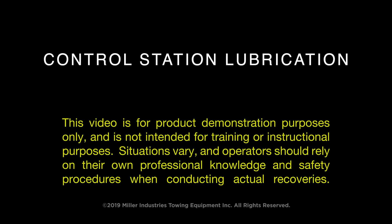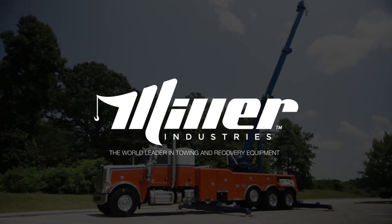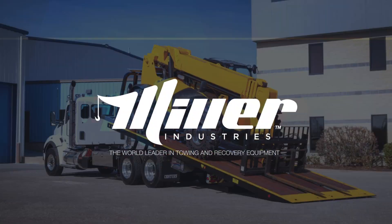This video is for product demonstration purposes only and is not intended for training or instructional purposes. Situations vary and operators should rely on their own professional knowledge and safety procedures when conducting actual recoveries. Miller Industries — the world leader in towing and recovery equipment.